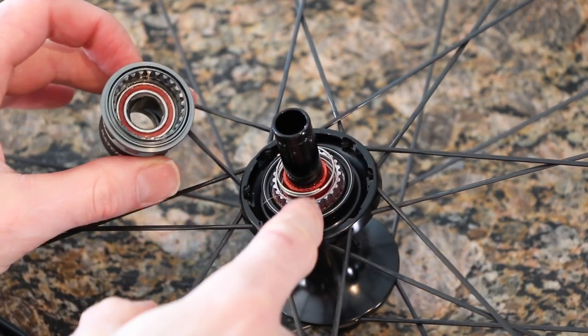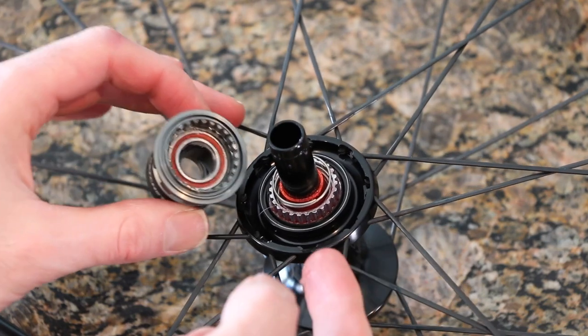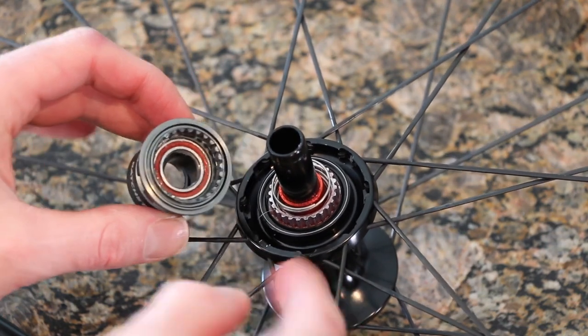Fun fact on the ratchets: they do not require grease. The louder you want it to be, you can either put a little oil on there or remove it completely.